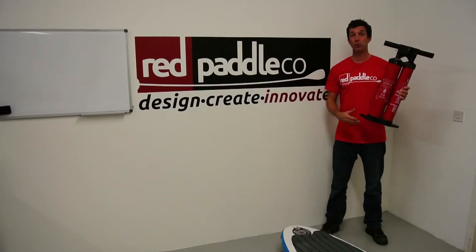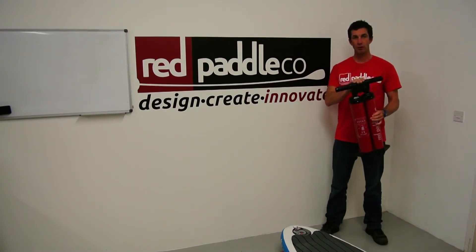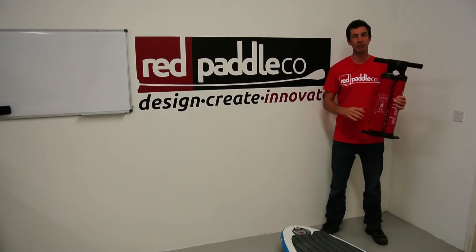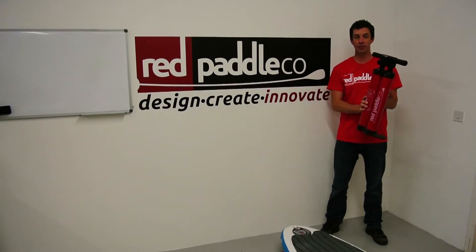Hello, today I'd like to show you how to use our new Red Paddle Co Titan Pump. It's a double chamber pump with a high flow handle, and it drastically reduces the time and effort needed to inflate your board. Here's how to use it.